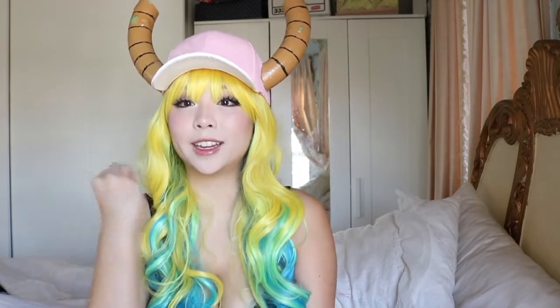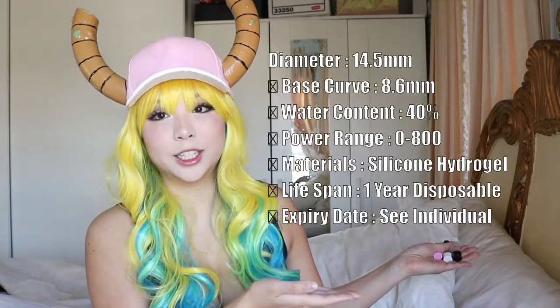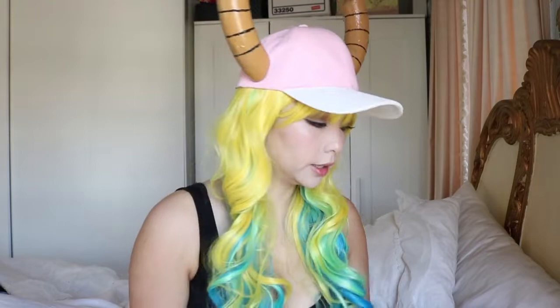The lenses I ordered are the Bella Coscon. I ordered the colors turquoise, purple, and yellow. I'm just gonna pop in some info about the contact lenses so you can see for yourself — feel free to pause here. These ones go for 95 Malaysian ringgit, which is about $23 USD. As you can see, I have some natural brown Asian eyes.